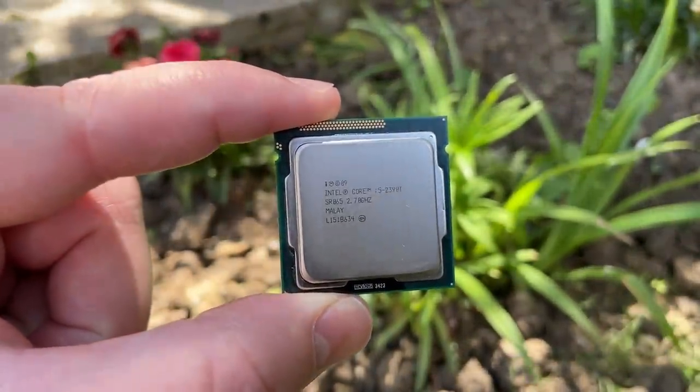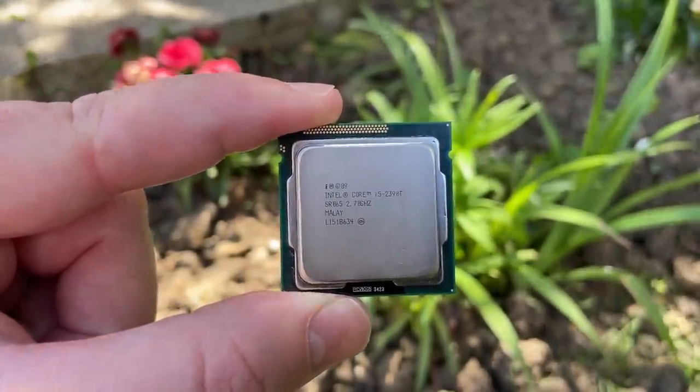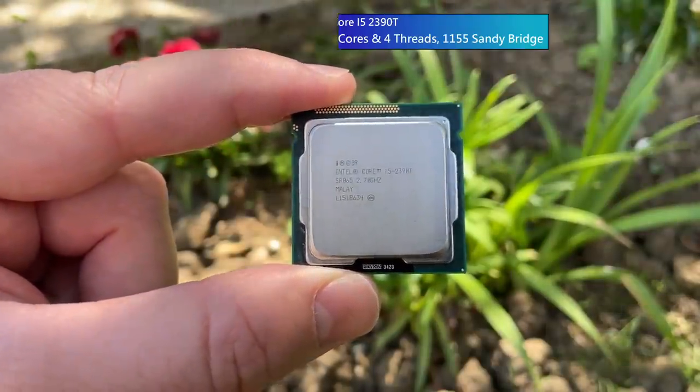That said, this little i5 has a secret. You may assume that this 2390T is a decent quad core option — wrong. This i5 actually has just two cores, and it's the first i5 since the Westmere CPUs — the i5 650, 660, 670 — that actually has two cores and four threads. It only came out about a year after the last of the first gen i5s, but it's easy to mistake this for a quad core because every other Sandy Bridge i5 and every i5 since then has at least four physical cores.